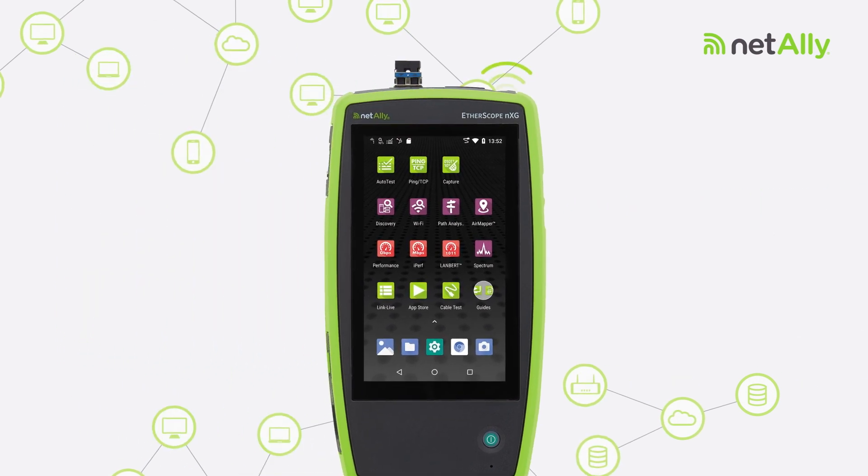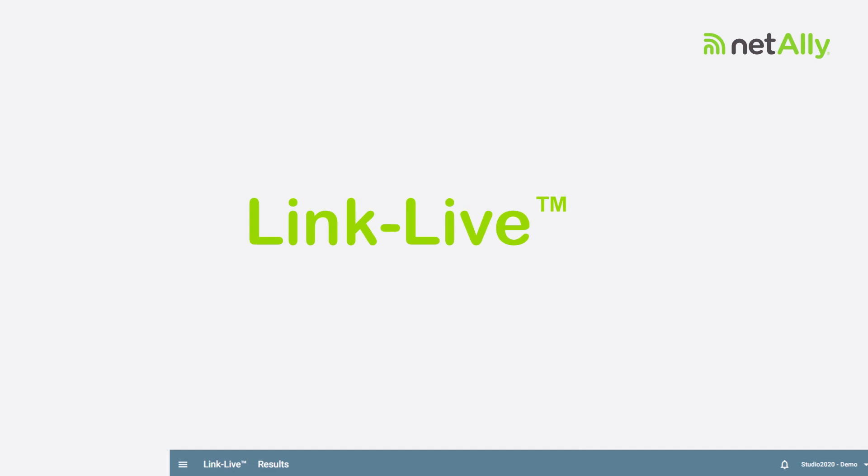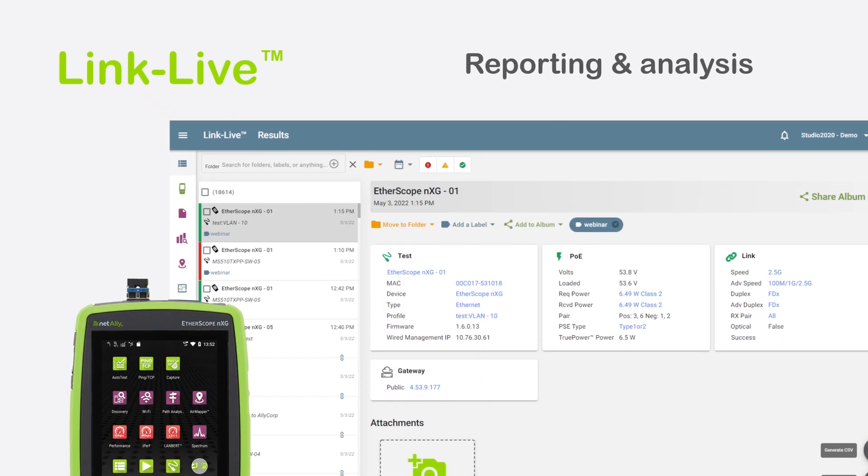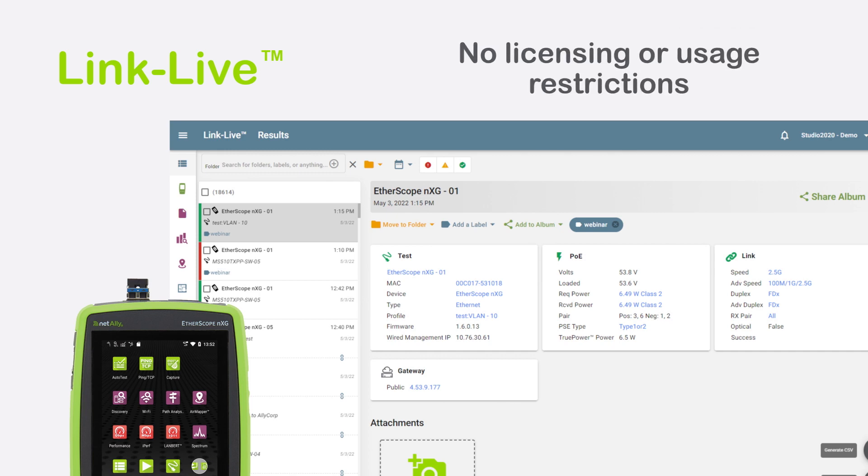The Etherscope NXG automatically uploads test data to LinkLive for network inventories and mapping, providing team collaboration, reporting and analysis with no licensing or usage restrictions.